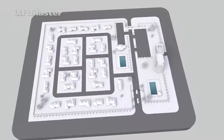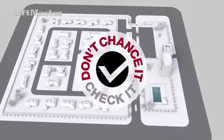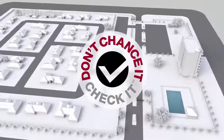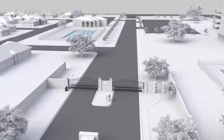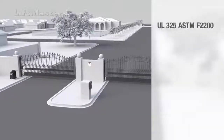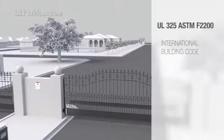LiftMaster is committed to safety. That's why we have invested in the National Don't Chance It, Check It Gate Safety Program to help keep customers, installers, and the public safe and informed. Using the Site Planning Safety Checklist for every installation helps ensure safe gate access systems are designed, installed, and maintained in accordance with both UL325 and ASTM F2200.